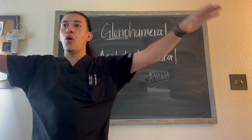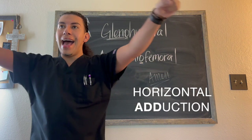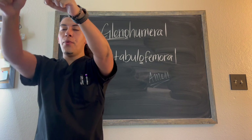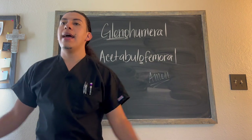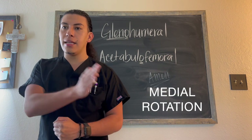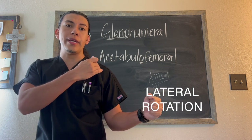Now starting here in the horizontal plane, we can do horizontal adduction — bringing the arm toward the midline — and we can also do horizontal abduction, bringing it away from that midline. We can also do medial rotation, again toward that midline, and lateral rotation, and all of this is taking place at the glenohumeral joint.